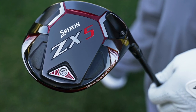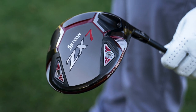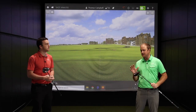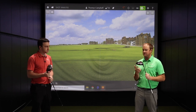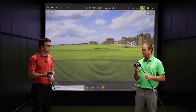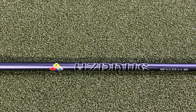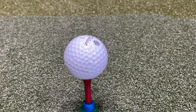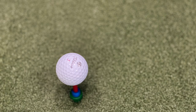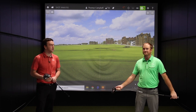Thomas, before we hit, give me a quick rundown of the format of the test, the specs, the shaft, et cetera. So we're going to hit with the ZX5, the ZX7 with heavyweight in the toe, and ZX7 with heavyweight in the heel — five shots with each driver with the Hazardous Smoke golf shaft, one of the stock offerings Srixon is offering with the ZX drivers. We'll always have that silver dot facing up on the tee. This should be a great test — I'm very excited.